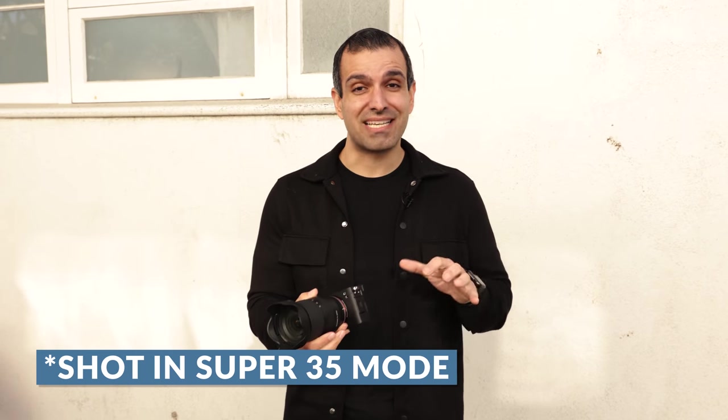Zoom lenses are fantastic. They're great walk-around lenses because they offer a lot of flexibility. But we don't often think about using them for portraits, and when we do, we struggle sometimes because they don't necessarily offer the depth and bokeh that you would see in a prime lens, so we end up not using them. We're gonna stick with natural light, one location in an alleyway, and I'm gonna show you some do's and don'ts with zoom lenses and portraiture.